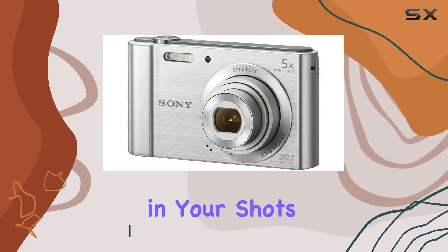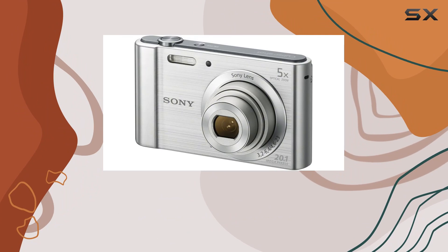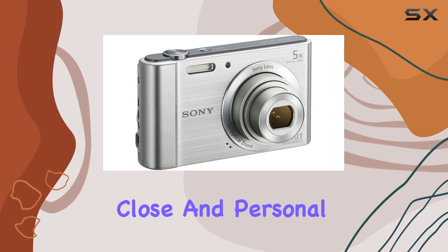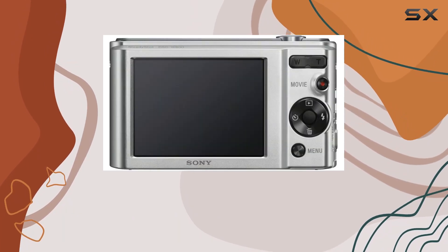A standout feature is the Sony lens with 5x optical zoom and 10x clear image digital zoom, thanks to the professional Sony Zeiss lens. This allows you to get up close and personal with your subjects, whether you're shooting landscapes or zooming in on the action.